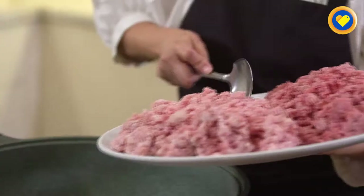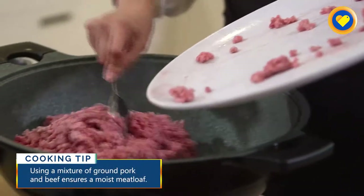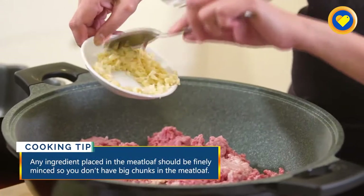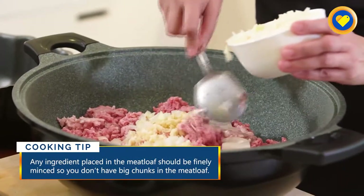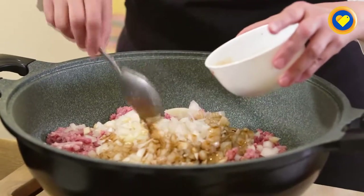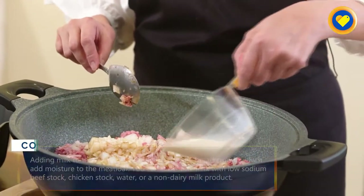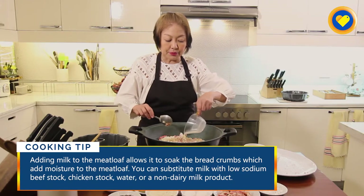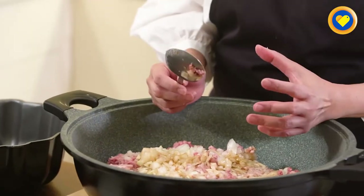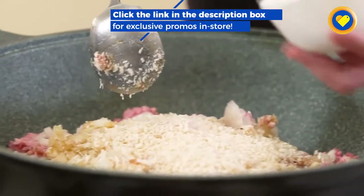The first ingredient that we will put is the meat — the leanest part of the ground pork and the beef. So you mix them all together, then you put the garlic, then we put the onion, and then we will add either soy sauce or Worcestershire sauce. We will put the milk — this will add moisture to your meat later, so it won't be too dry but not too wet either, because if the meat is too wet it will not bind. Next, we'll put the breadcrumbs. The bread will act as a binder and as an extender.